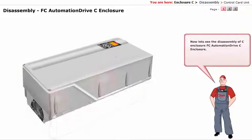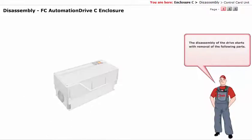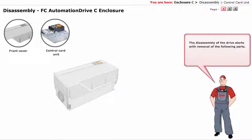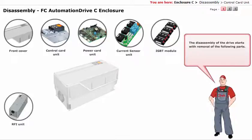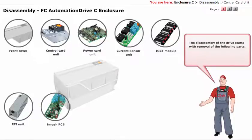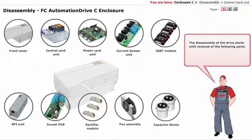Now let's see the disassembly of C Enclosure FCO Automation Drive. The disassembly of the drive starts with removal of the following parts: front cover, control card unit, power card unit, current sensor unit, IGBT module, RFI unit, inrush PCB, rectifier module, fan assembly, and capacitor banks.